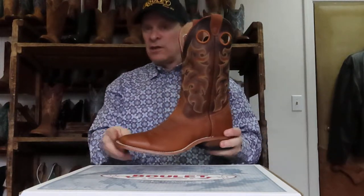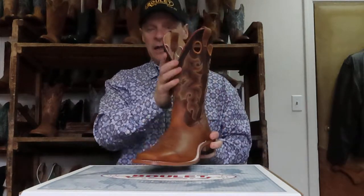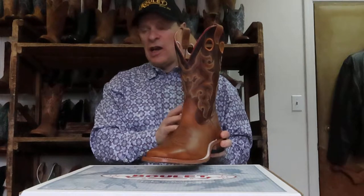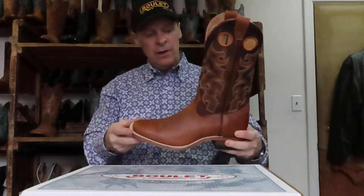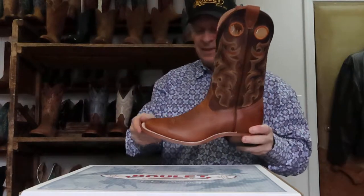Also 0369 — that's a Shipyard Texas Tan again — with a leather injected sole and a nice matching shaft. This one actually is the Damiana Mocha — that's what it is.